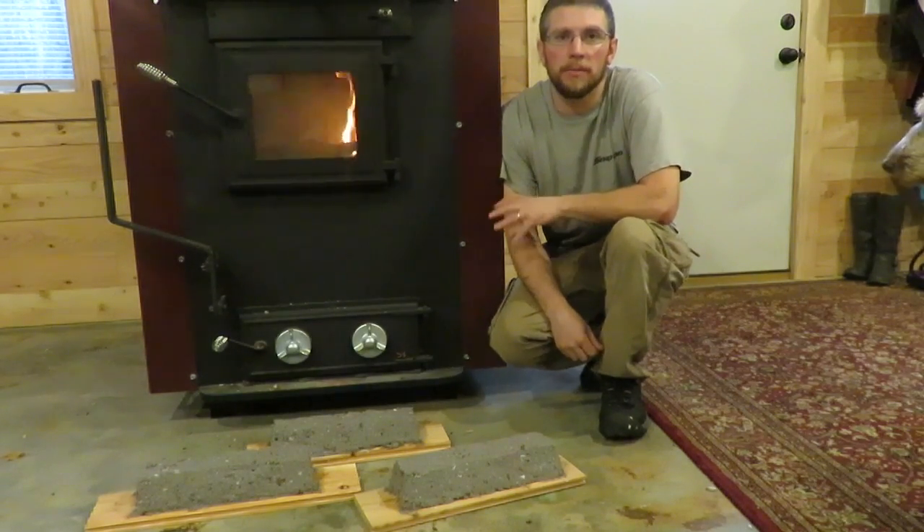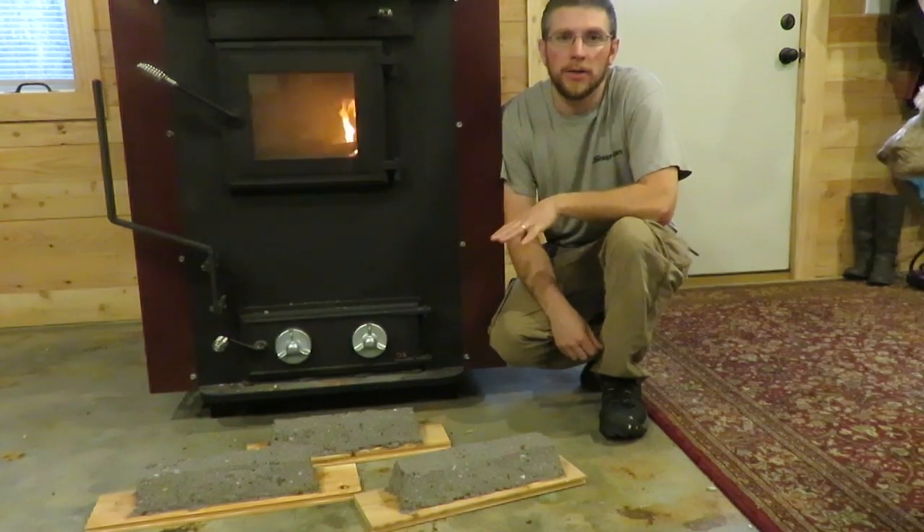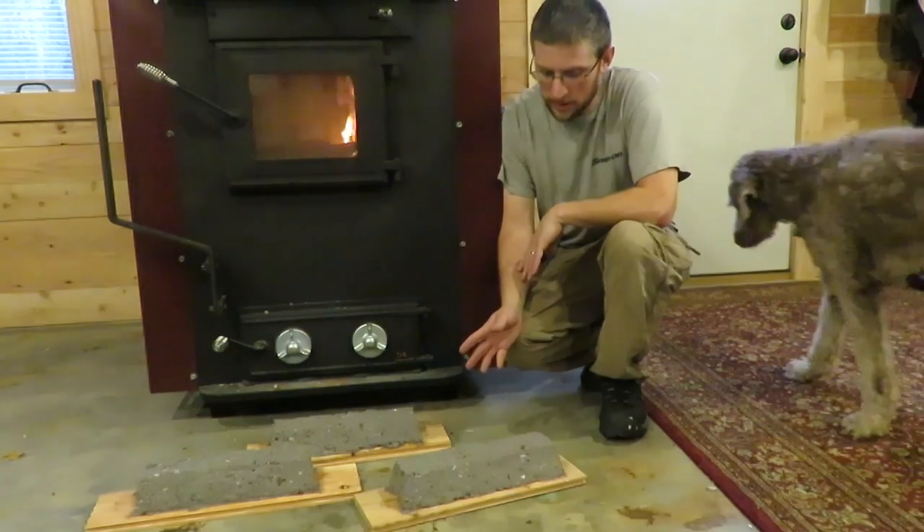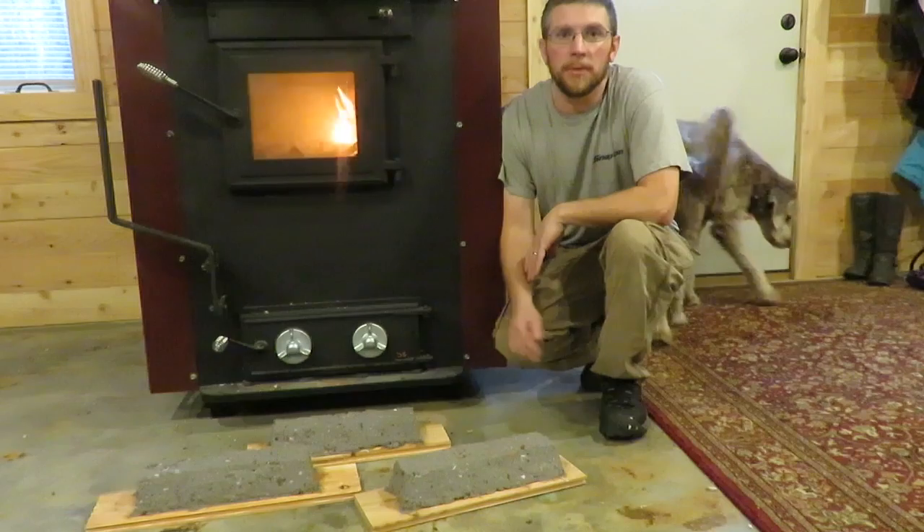Hey guys, it's Al. Just wanted to give you an update on my last video on how to heat your home for free, making recycled paper briquettes, and the grinder to grind up the paper.